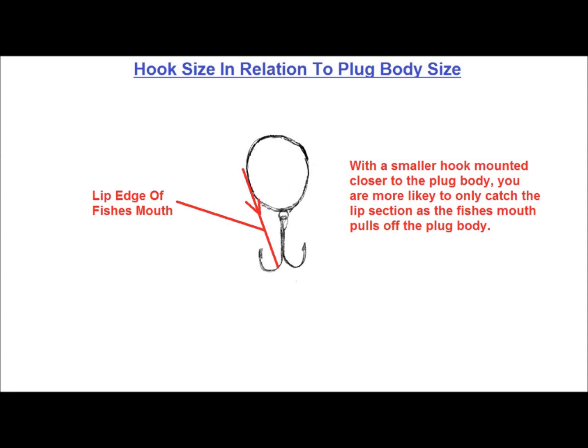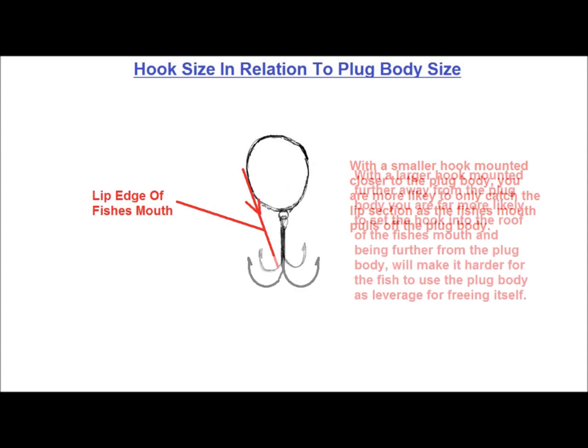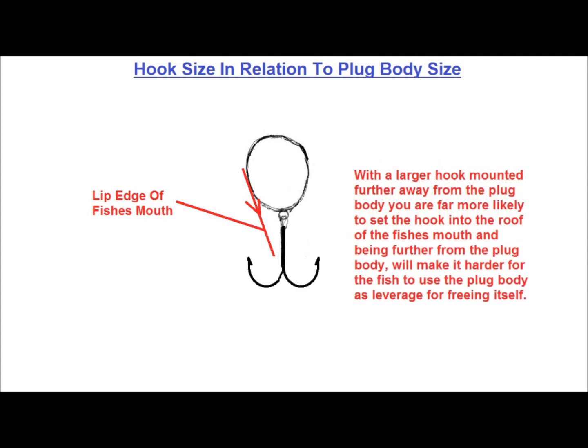Most hits come from underneath, so with small hooks close to the plug body, the best you can hope for is a lip-hooked fish, which means the fish has a much better chance of freeing itself, either by rolling or leveraging against the plug body. A larger hook with a wider radius, further off the plug body, gives you a much greater chance of a better hook set and less lost fish. I started experimenting with larger hooks and immediately saw better hookups and more landed fish.